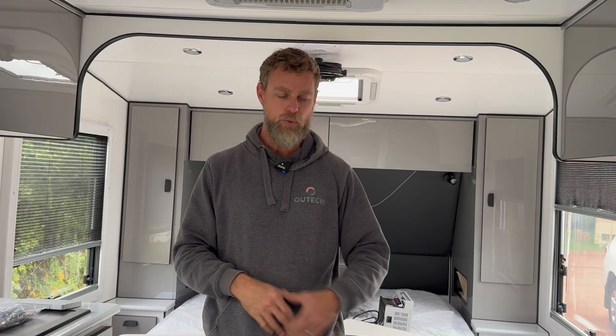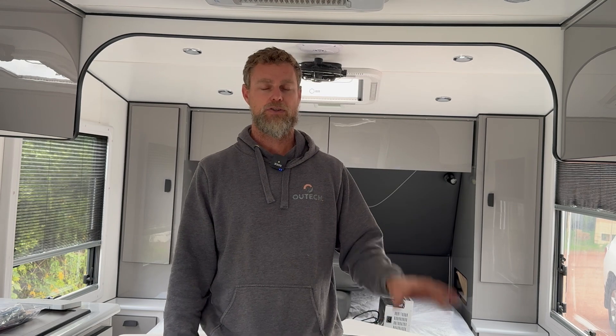We've installed for them the Orion XS50, which is Victron's new DC-DC charger, allowing them to charge at 50 amps from the vehicle whilst in tow. Their rooftop solar is charging in conjunction with the DC-DC charger, so potentially they're nearly getting 1,900 watts of charge in whilst they're traveling — if everything is working at its optimal — which will obviously recharge this battery super fast.